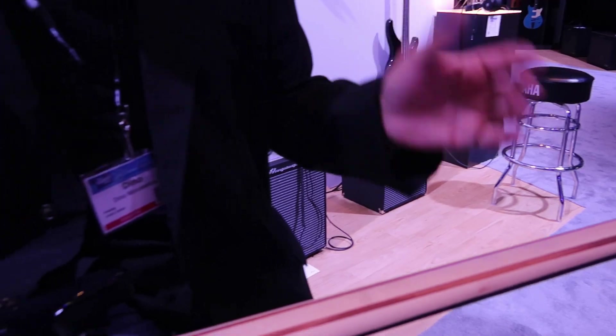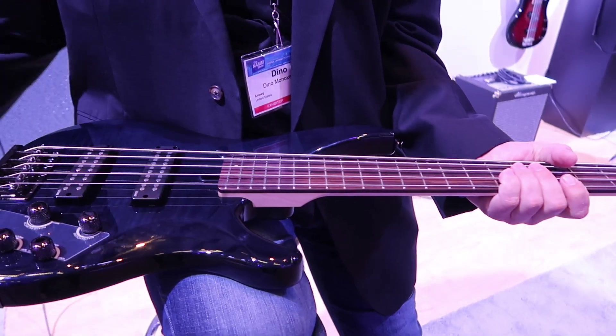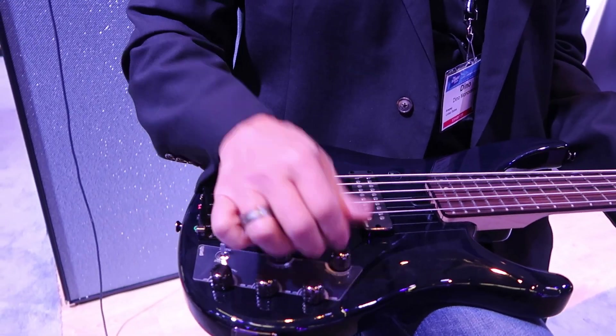This is the TRBX. It's a great five-string bass with active electronics. You can switch between active and passive, with a three-band EQ. You can blend from the front pickup to the back pickup, and then there's a master volume.